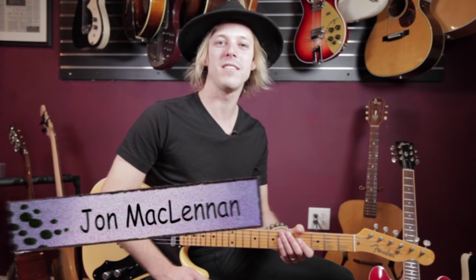Hey, how's it going everybody? My name's John McLennan. Thanks so much for joining me today in my studio.